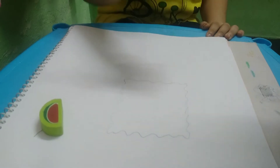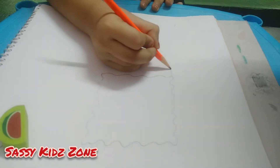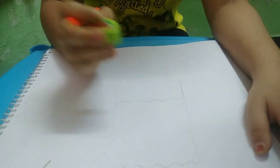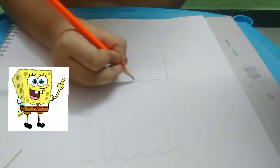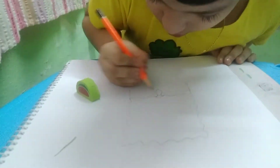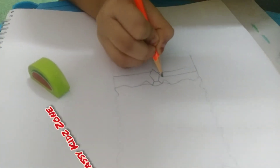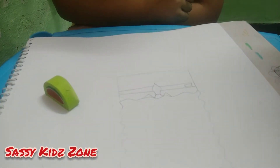Now we are drawing its square pants. This is its color. Now we have to draw its tie. Now we will make its belt.